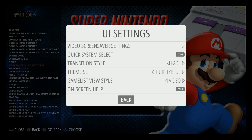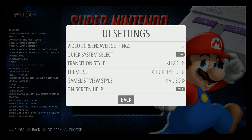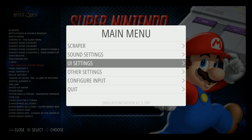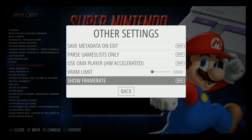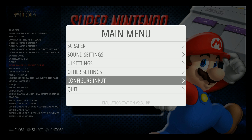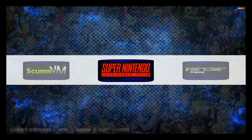There are also help screens built in — for example, when I set my screensaver to random video, I get a little warning message. There are all sorts of helpful hint boxes built into Motion Blue to help you along your way — a small detail most people won't notice but it's a nice touch. Other settings include showing your frame rate, setting your VRAM limit, configure input, and quit.